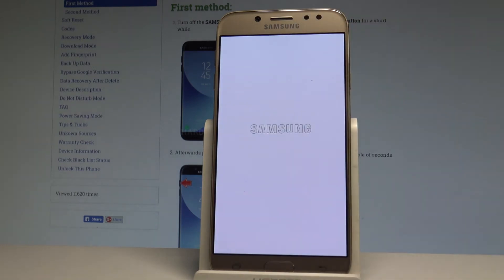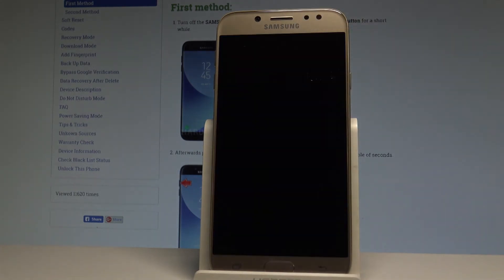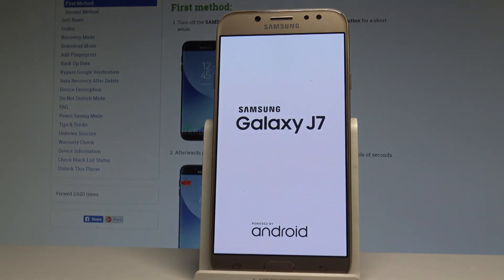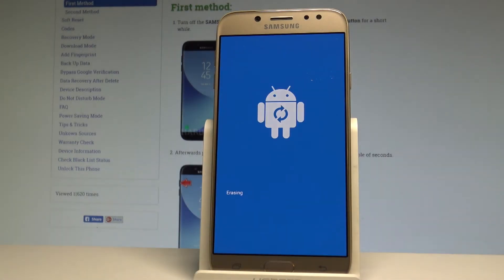Of course, this operation will also reset the customized settings, so the whole phone will be as new after the operation. As you can see, the Samsung Galaxy is restarting. Let's wait until the restarting operation is done completely. Do not interrupt while the process is running.